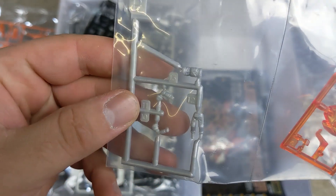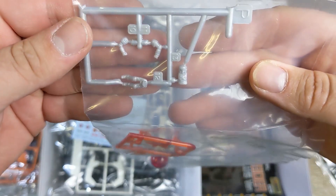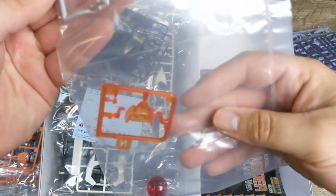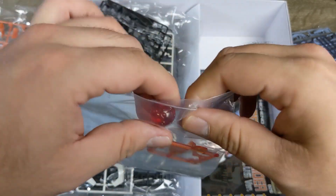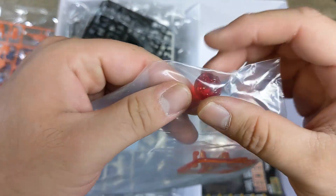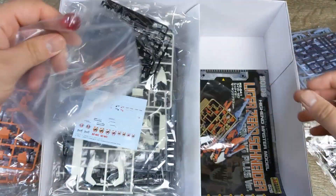There's a Zoid pilot — 'Bit' is the character name, someone will correct me if I'm wrong. There's the clear canopy and the Zoid core — oh, that's really cool! It's actually a core — a Zoid core — that's awesome.